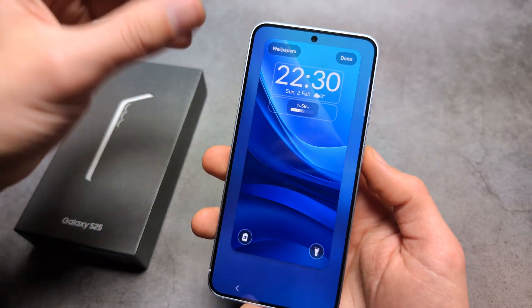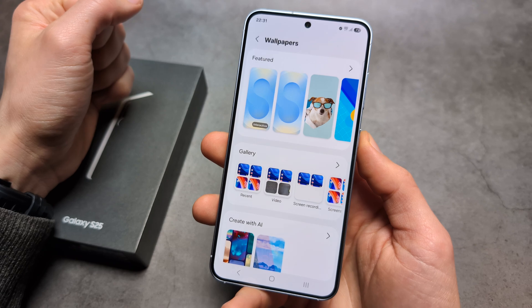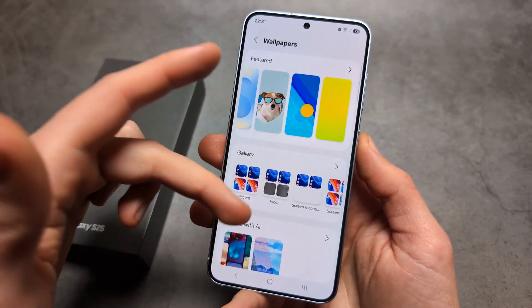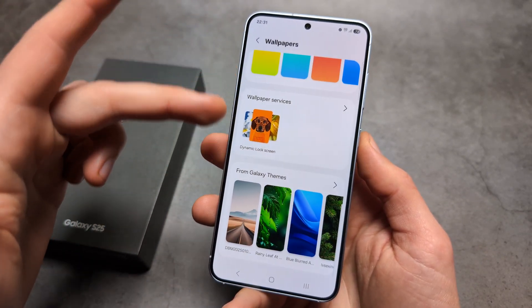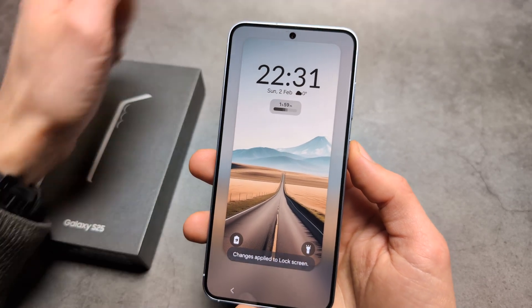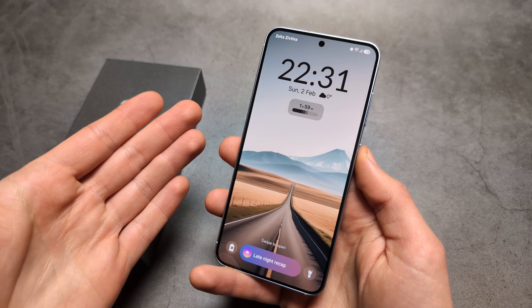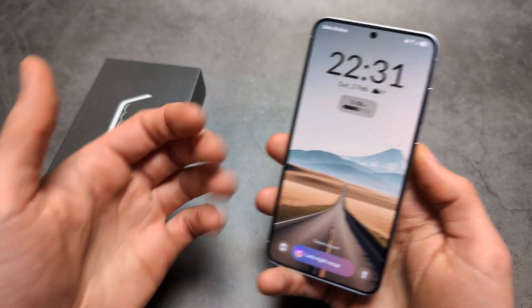If you want to customize how it looks, you can click on wallpapers and choose a different wallpaper for your lock screen. Select something, click done, and you'll have a brand new lock screen. Good luck!